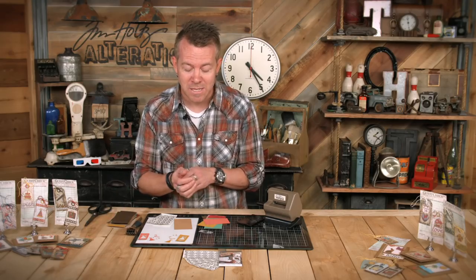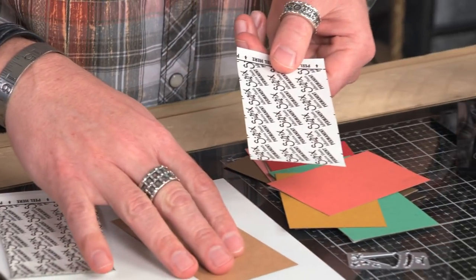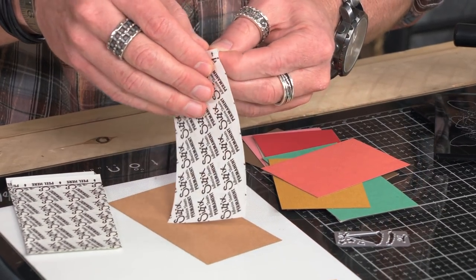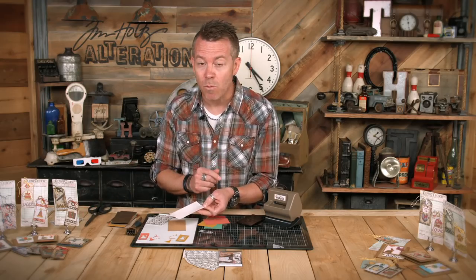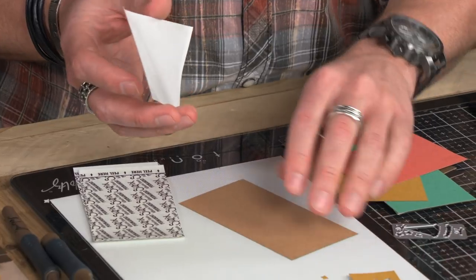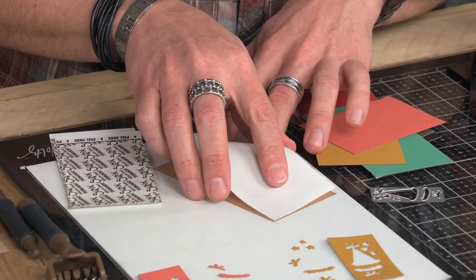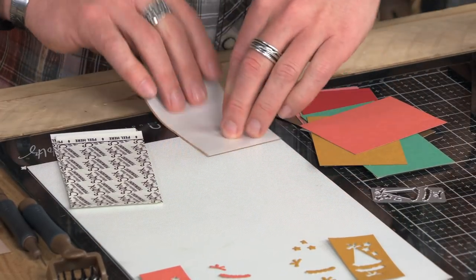Here's how easy it is to work with the adhesive sheets. Start with your adhesive sheet and whatever cardstock you like to work with. I'm just going to peel on the back where it says 'peel here' and take off that paper. Now this is a double-sided adhesive sheet, so we only need to peel off one side to start — the side that says 'peel here.' I'm going to put this onto the back of my cardstock, just lay this down, do your best lining it up, and stick that down.